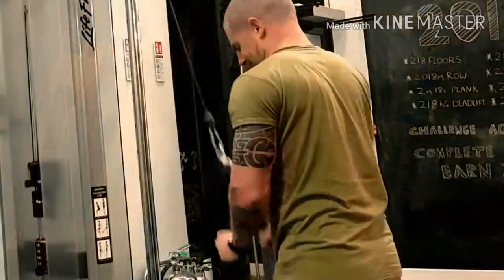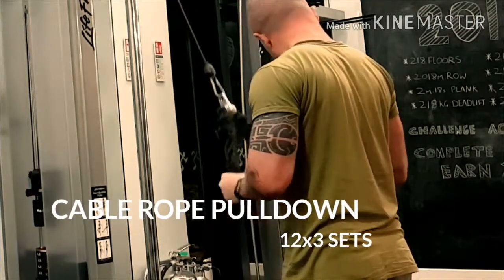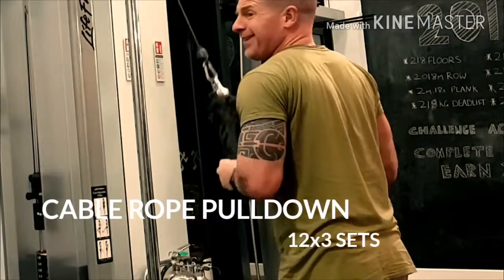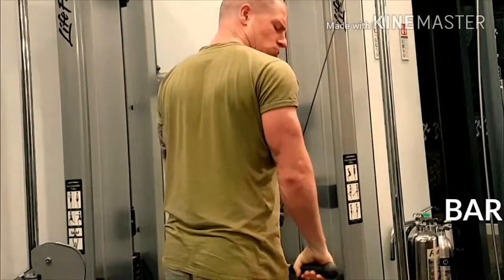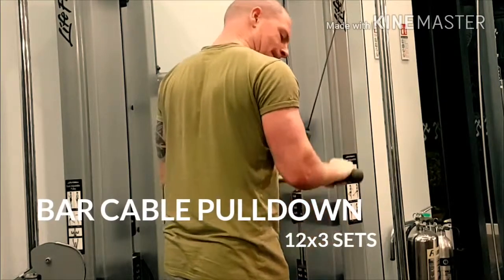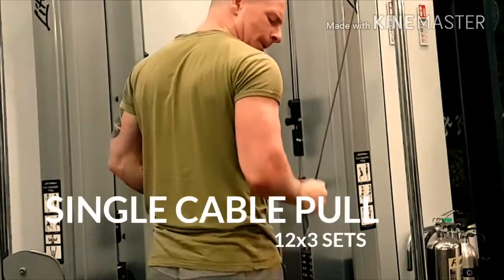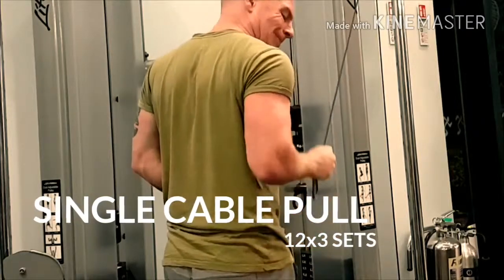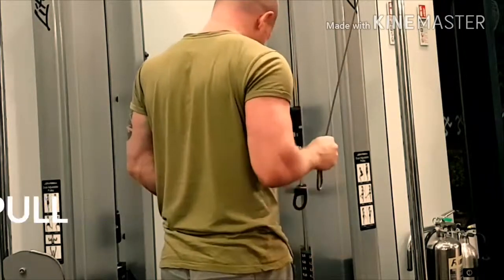Next is the cable rope pull-down machine. You want to do 3 sets of 12 on a weight where you're struggling the last two to three reps. I start with the rope and flick the wrists out, then move to a bar which is more isolating for the triceps since I can't move my wrists. Then I do single-arm pull-downs to isolate each arm, so you won't have one arm growing bigger than the other, which can happen when using a bar.